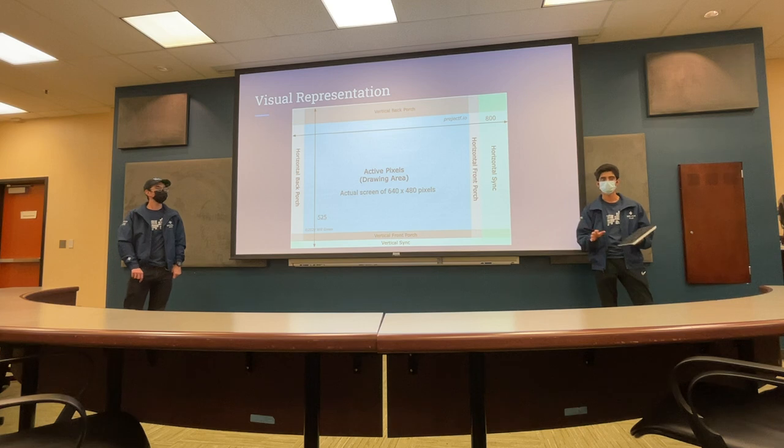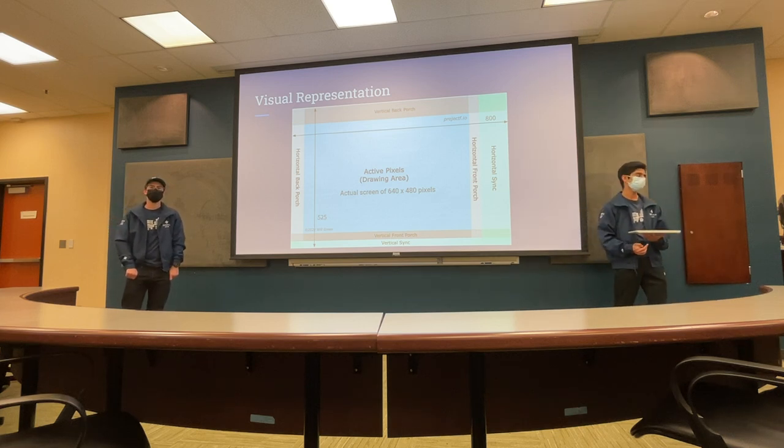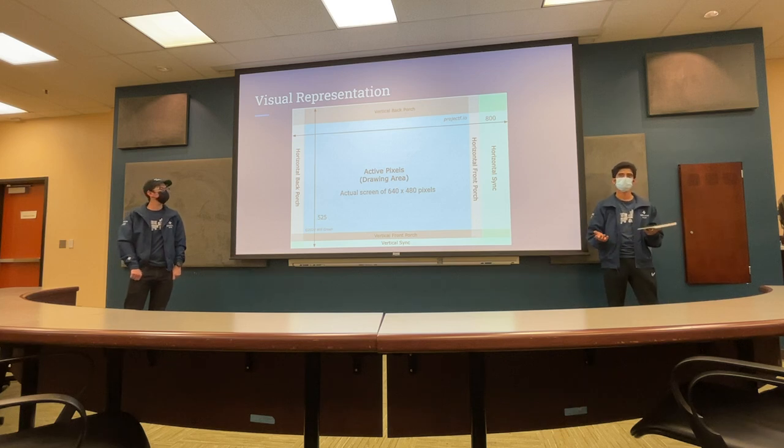This is the last slide on how to actually do VGA. Does anyone have any questions on what kind of signals we're sending out and what kind of timing we're doing? It should just make sense — it's not a conceptual thing, it's just a clock.